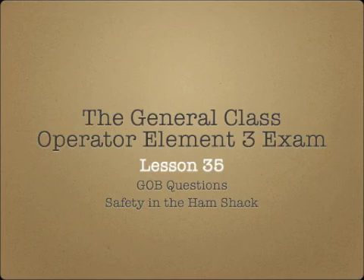Hi again, this is Andy K4GKP, and welcome back to the Ham Whisperer and lesson 35, the last lesson in the General Class Operator Element 3 exam course. In this lesson, we cover the G0B section of questions from the question pool.